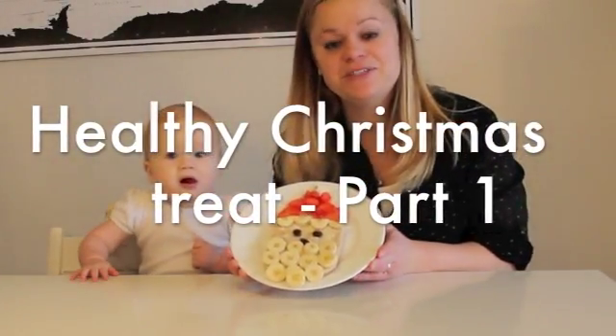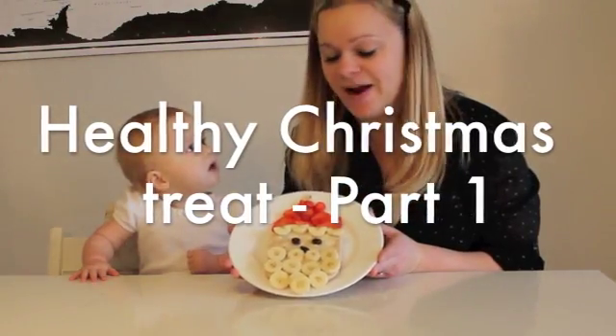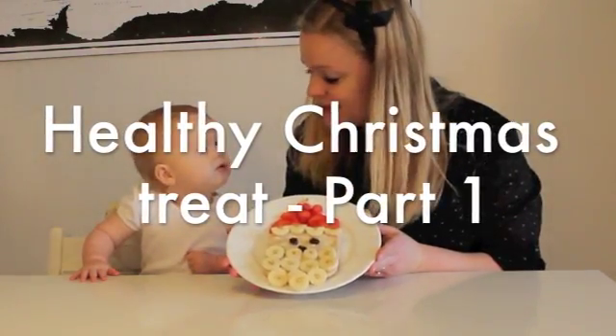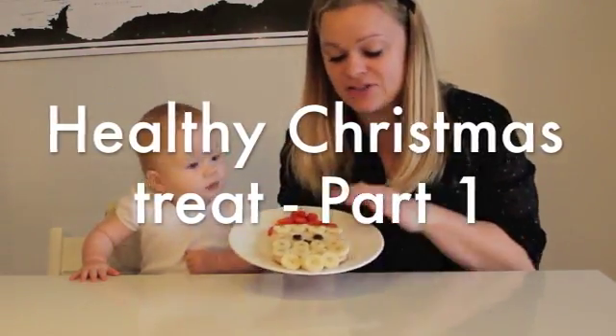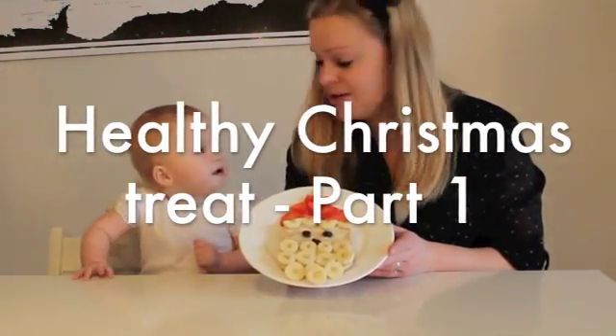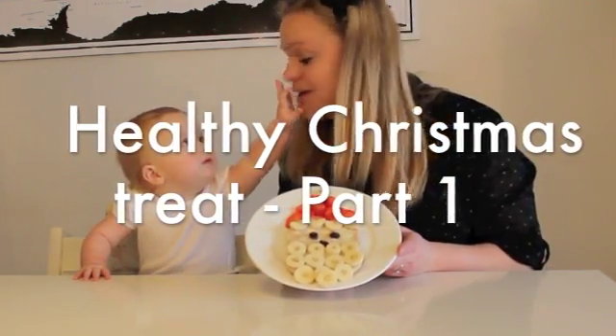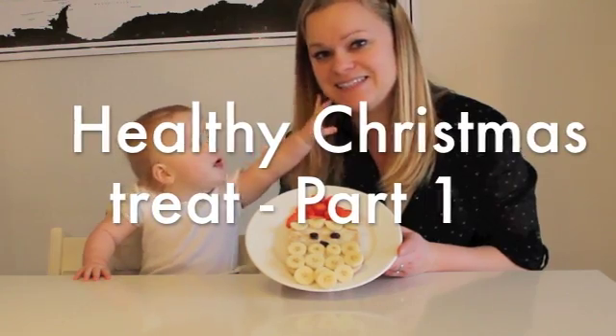Today we are going to be making this healthy Christmas treat for any child who loves Christmas. It's a piece of bread dressed up as Santa. So this is an easy, quick way to make a little breakfast or lunch snack for your child for the holidays. So let's get started.